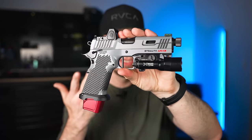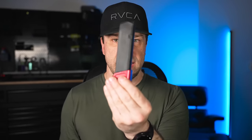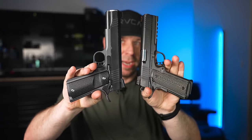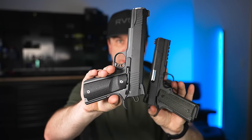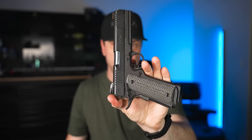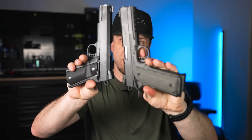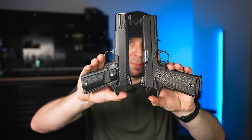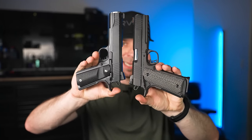So what makes the Stealth Arms Platypus so advanced? In order to understand that, you need to understand why it's so significant that they created one to run Glock mags. If we look back in history, one of the biggest downsides to our standard 1911s is round capacity. The 45 ACP model capped out at about seven plus one rounds, and the nine millimeter models capped out around ten plus one rounds. That's simply not enough rounds, especially when you consider these are full-sized guns, and they stayed that way from 1911 until the 1980s.